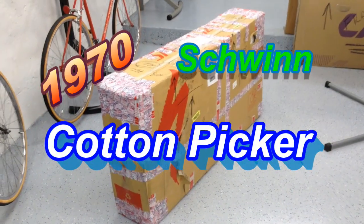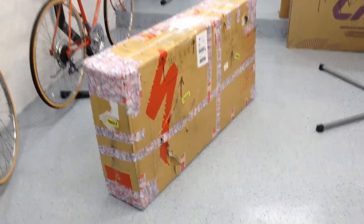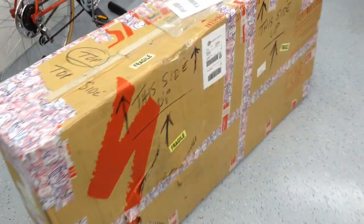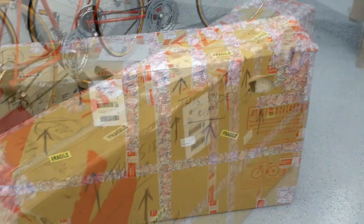Hey guys, welcome back to the channel. Here she is — this is the Cotton Picker 1970 Cotton Picker in white. This is a two-year color and I've been looking for this particular model for a while, and I've seen a few but this is the one I ended up getting, so let me get in here and get this thing opened up.